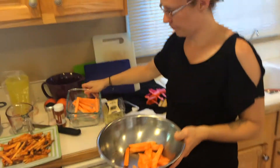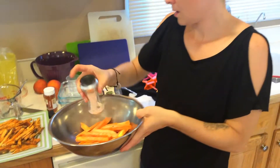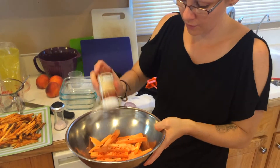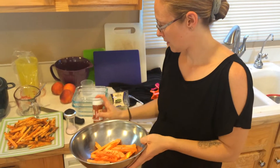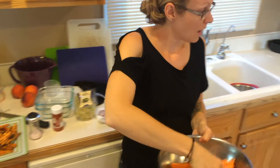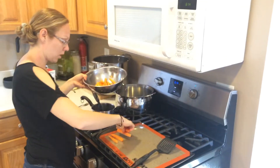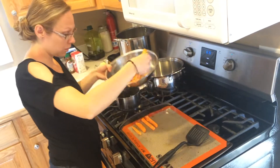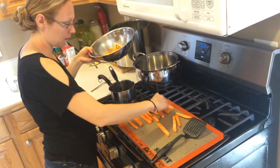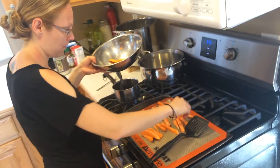I took a bowl, added the sweet potatoes with a little bit of salt and a little bit of paprika — just eyeball whatever amount you want — and then tossed them with my hands. Then layer them in a single layer on the silpat or parchment paper. Don't use aluminum foil — they'll just stick and fall apart. I've done that so many times.